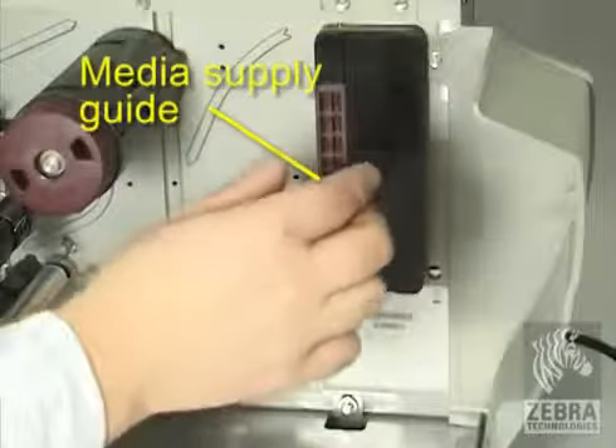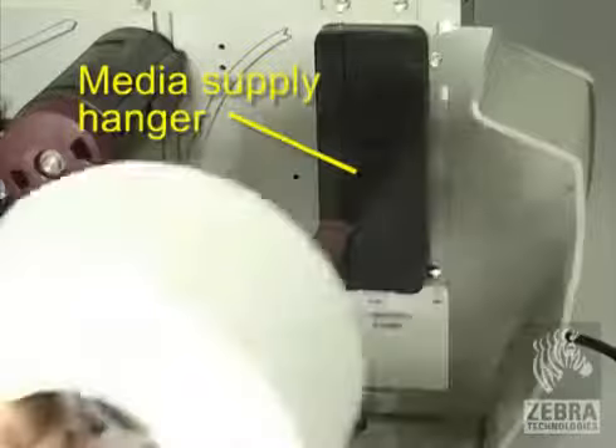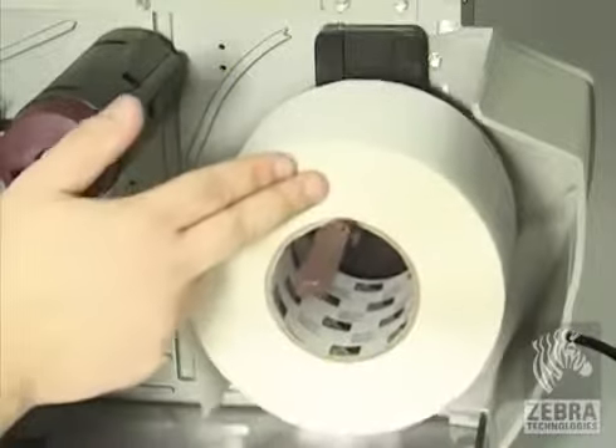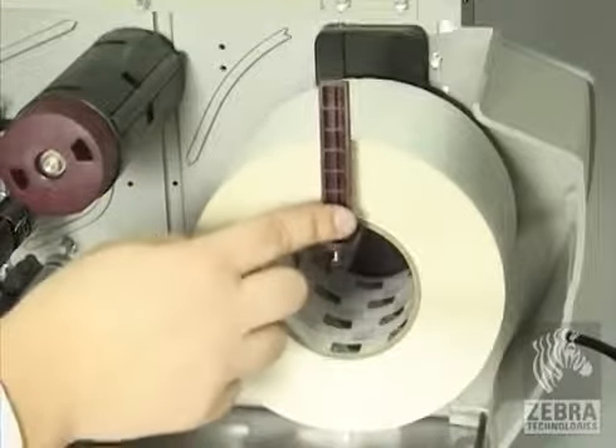Flip down the media supply guide. Place the roll of media on the media supply hanger. Push the roll as far back as it will go. Flip up the media supply guide and then slide it until it touches, but does not restrict the edge of the roll.